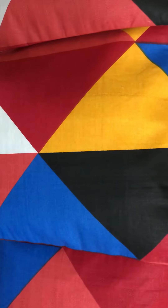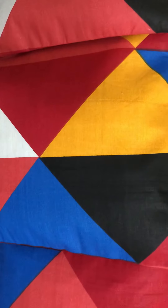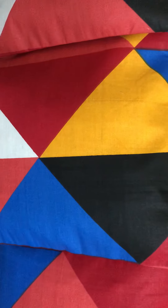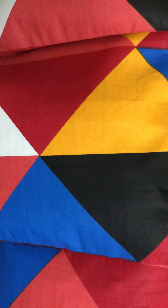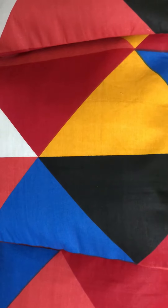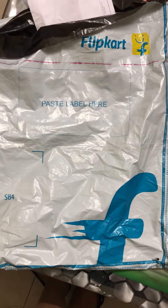Hello friends, welcome to my channel. Today I will take a small haul. I have gotten a flip card with cushion covers, so I will show you that. Look at this — I have gotten a flip card with cushion covers.